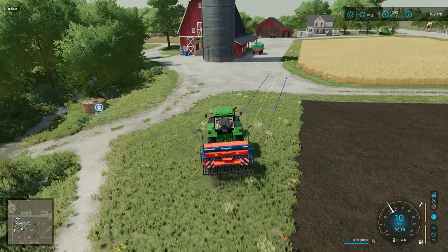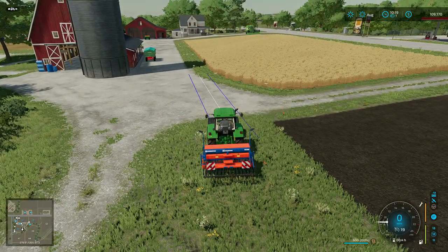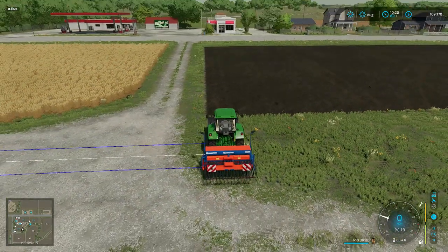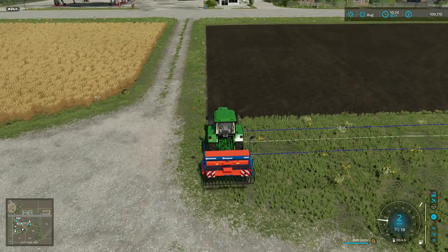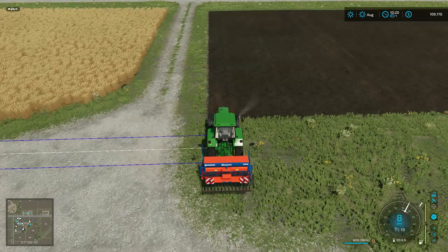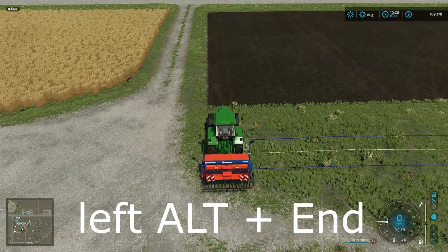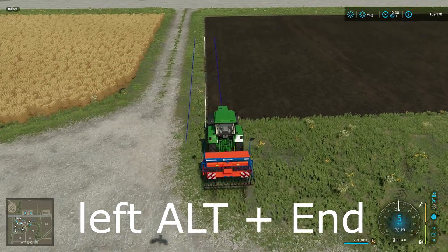You're probably wondering: if I've got another field that runs north and south, what do I do? I've got a quick shortcut for that. The shortcut is LEFT ALT + END — push and hold the LEFT ALT key and then hit END, and it rotates the track 90 degrees. So there's no need to make a separate track.